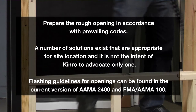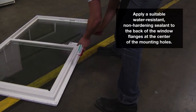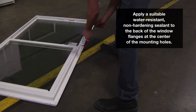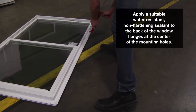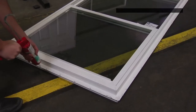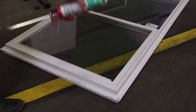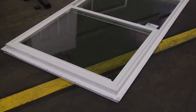A number of solutions exist that are appropriate for site location, and it is not the intent of Kinro to advocate only one. Flashing guidelines for openings can be found in the current version of AAMA 2400 and FMA AAMA 100. It is recommended to apply a quality, non-hardening, water-resistant sealant to the back of the window mounting flanges in order to provide a watertight seal with the home's weatherproof envelope. Suitable types include one-eighth inch thick putty or butyl tape, or a one-quarter inch bead of gunnable sealant. The tape or caulk bead should be applied over the center of the mounting holes on the back of the window flanges.